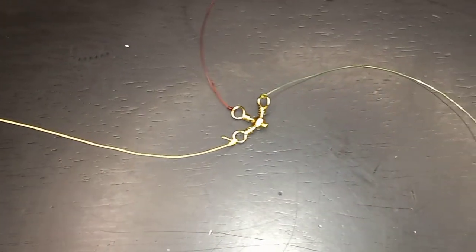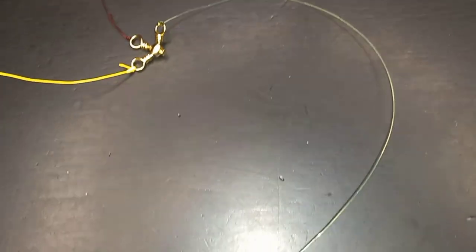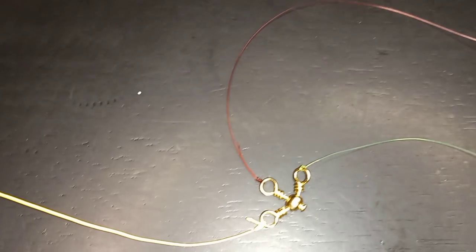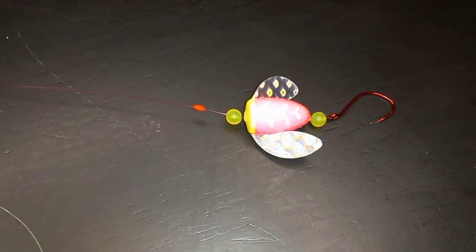Now, as you can see, the plunking rig is pretty relatively simple — our main line comes down to a three-way swivel, running down to a large weight to plant on the bottom, and then a leader coming off our three-way swivel out to a spin and glow or some kind of plug.